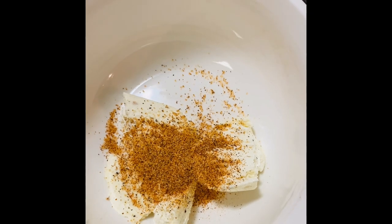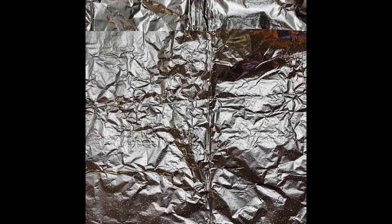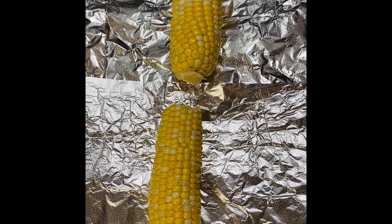Once you combine that, mix them together. Once that is ready, go ahead and place your corn into each foil wrap. Top corn with your butter and Creole seasoning mix and then wrap.